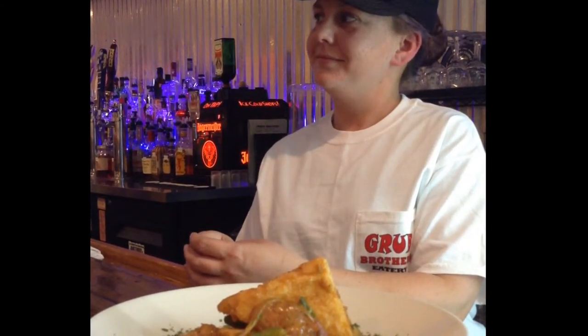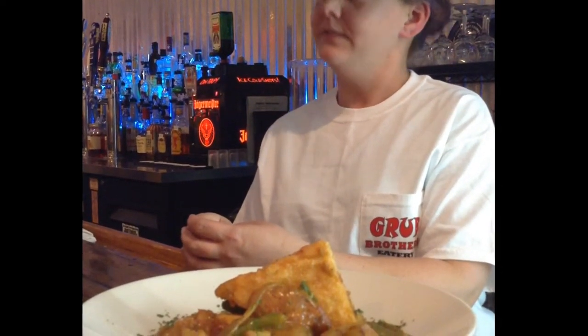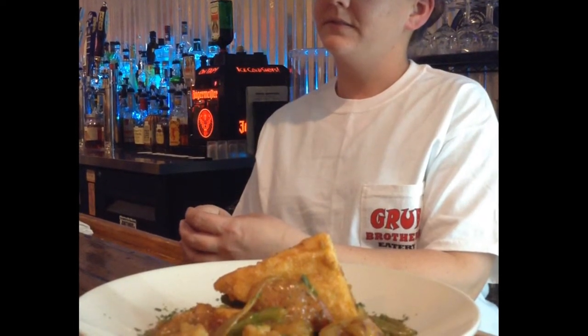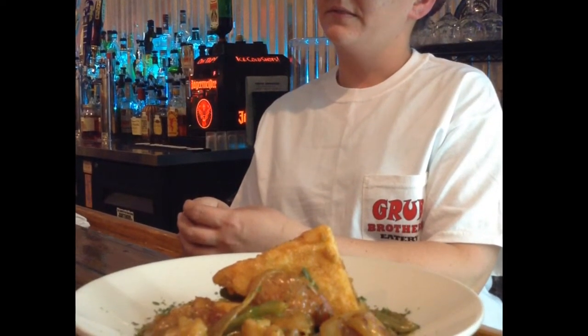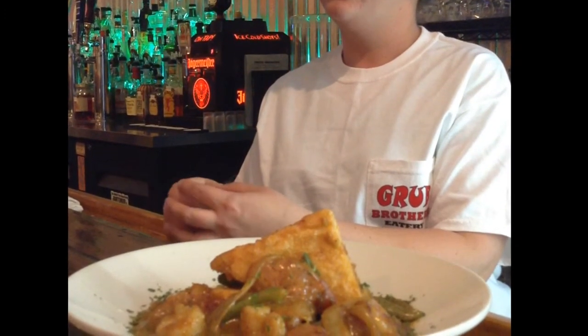Set those on the plate, pour it over, and that's it. About how long would you say it takes? From beginning to end, from plating to presentation, 10 to 15 minutes. Is your shrimp fresh? Yes, it's fresh.